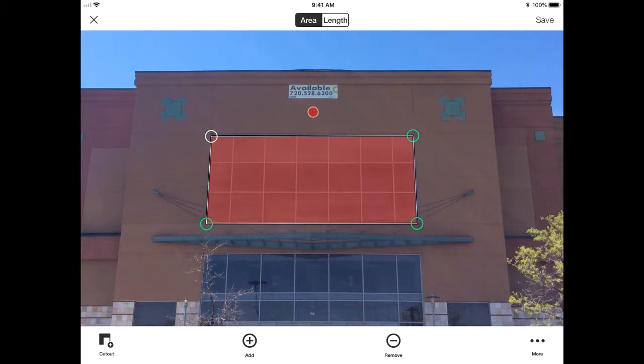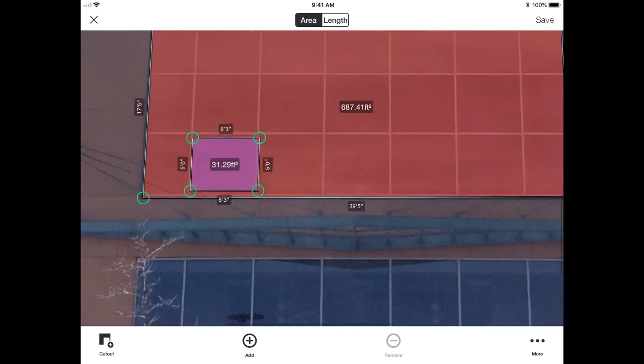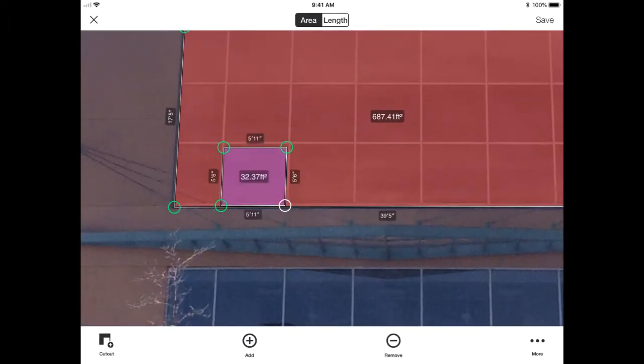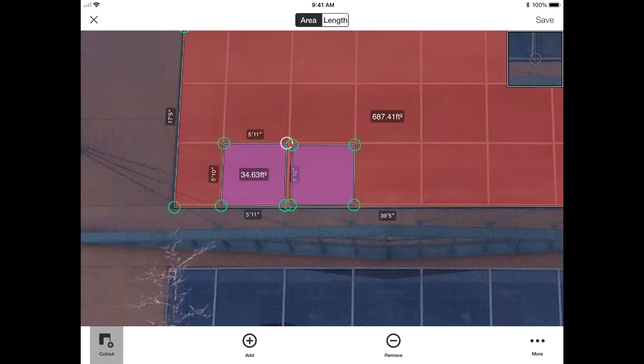If you wanted to measure individual windows in between the mullions, you can do that with the cut-out tool, which allows you to keep adding rectangle shapes. You can go through and measure each individual window if that's something you need to do.